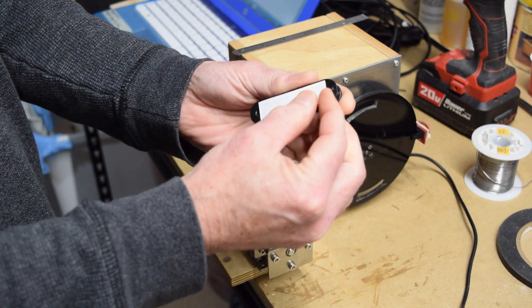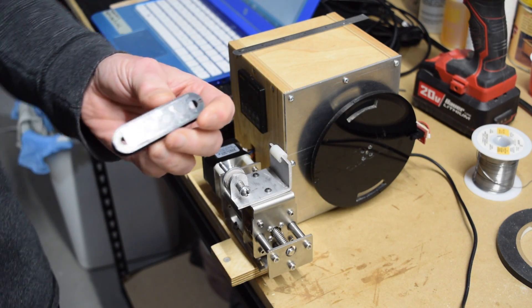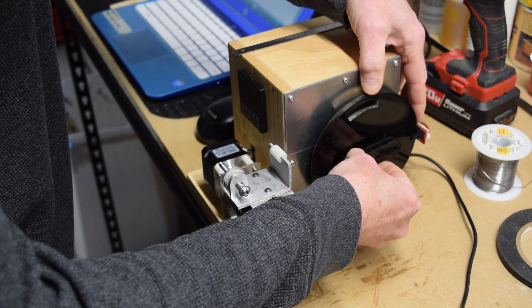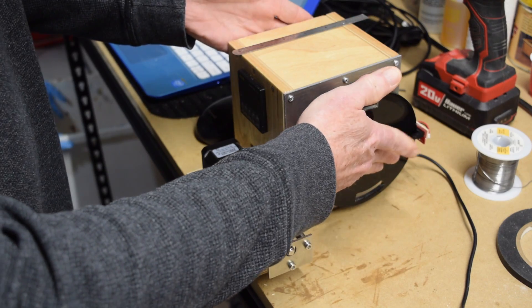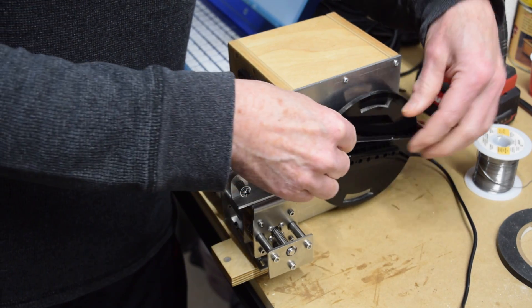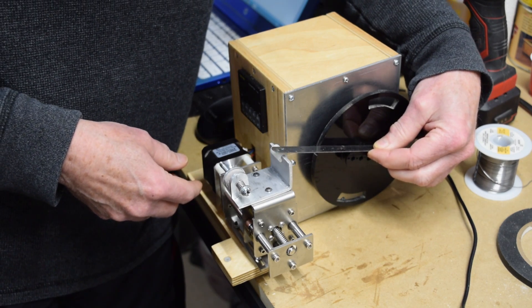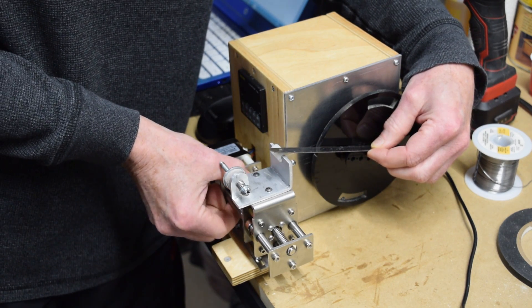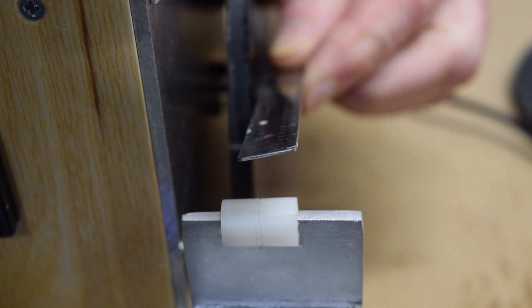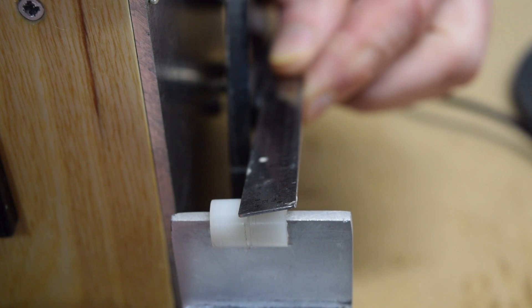The first thing I'm going to do is attach the bobbin to the bobbin winder plate using some double-sided sticky tape. Next I have to make sure that the wire guide on the traversing mechanism is aligned properly with the bobbin so that it's in the start position. To do that I use a straight edge placed against the bottom flange, and then I'll turn the lead screw of the traversing mechanism to get the center of that wire guide aligned with the edge of the ruler.